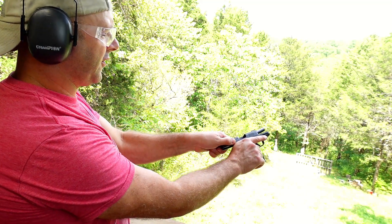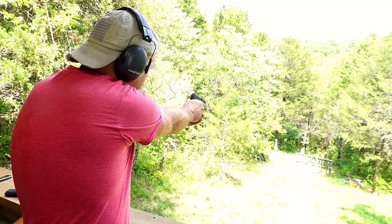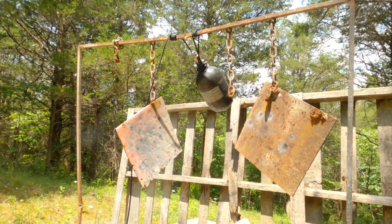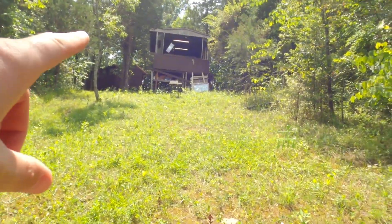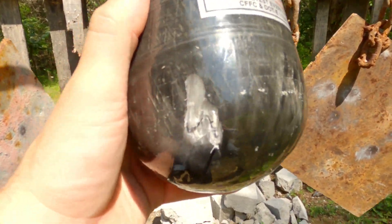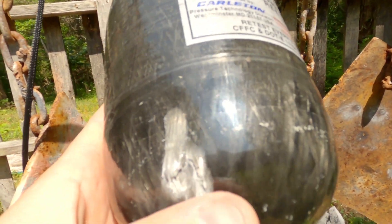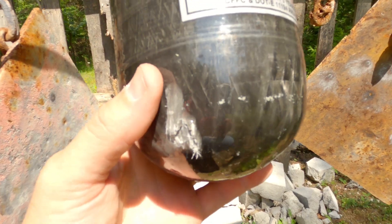Let's try 9mm out of this Sig P365. It's a little farther than I wanted to shoot, but I hit it on the first shot. That's about 22 yards with that little P365 — it barely fits in your hand. The 9mm kind of broke up the fiberglass matting and epoxy reinforcement a little bit, but didn't do too terribly much.